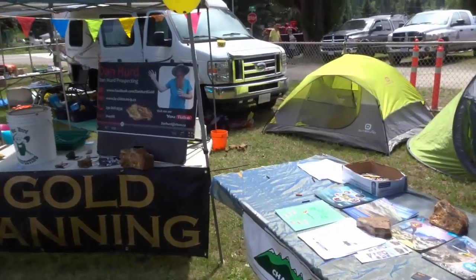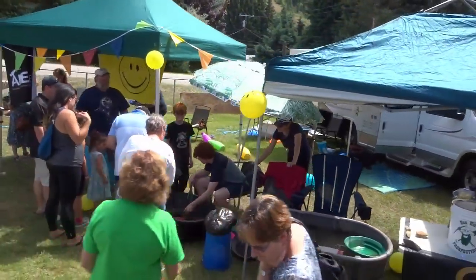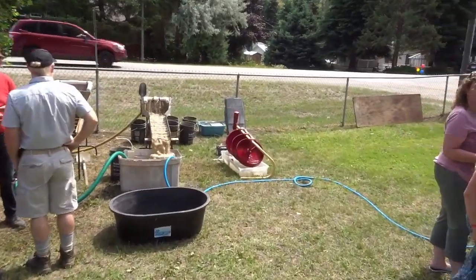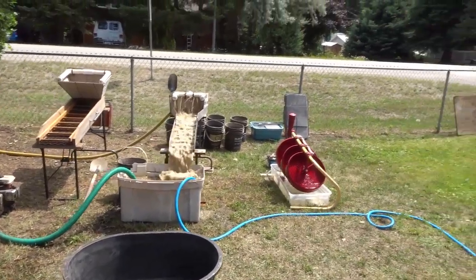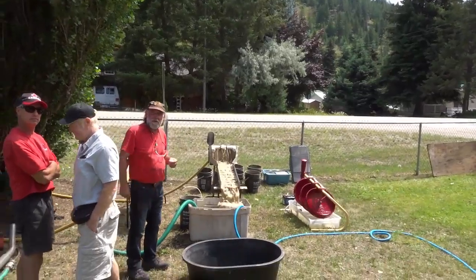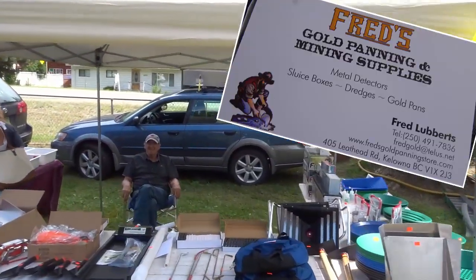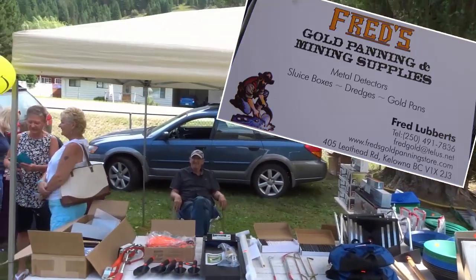We'd like to invite anyone to come to the Chamber of Mines in Nelson, British Columbia to see the rest of our samples. Excellent. Of course, we have me teaching gold panning and all of the gold panners over here helping out the public. We've got my buddy Eric over here demonstrating some gold mining equipment — he's got his sluice up and running and finding some gold. Boundary Creek gold! And we have Fred from Fred's Gold Panning in Kelowna, one of our favorite suppliers. He comes out to all of our fairs — anything you want for gold mining.